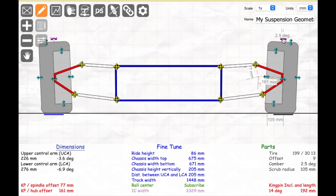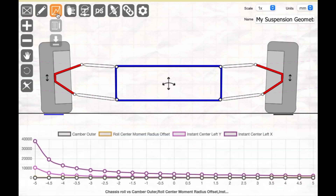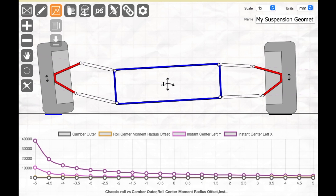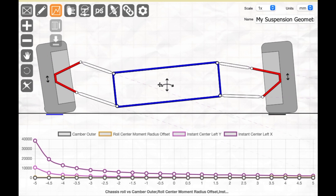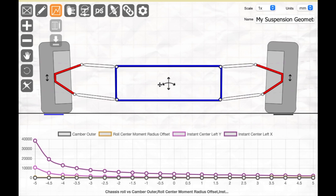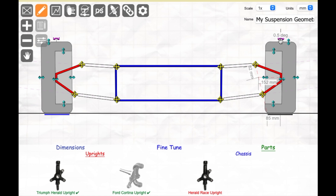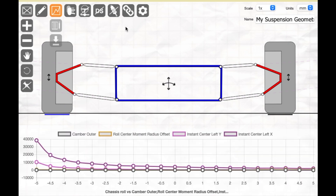Now let's set the camber to plus 2.5 degrees — just the opposite. This works fine for straight-line driving but not well for cornering. Taking a right turn, look what happens: the contact patch on the outer tire gets really short. Positive camber is certainly no good for cornering. But if I was on a drag strip, I might set it to something like minus 2 degrees, and now I have a perfect surface contact underneath — and of course I don't need to corner because I'm on a straight line.